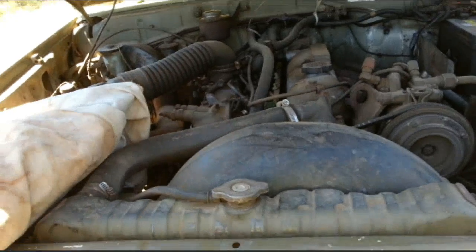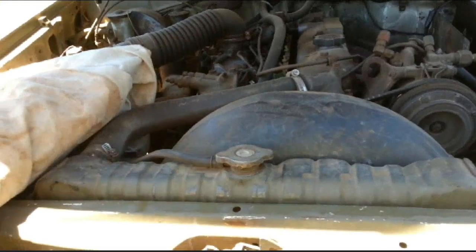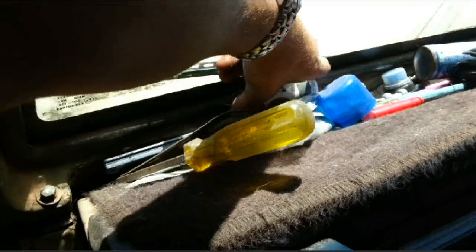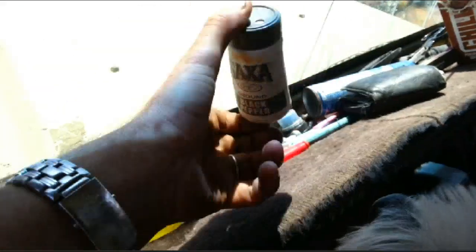I think possibly I might have a little container of pepper in my car, in the ute. I'll have a quick look here. Yes I do guys, but knowing my luck it'll be empty - and it's not! You bloody beauty, it's full.